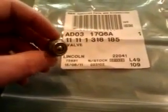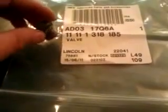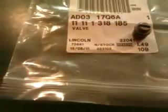This item here is a constant pressure valve, which is fitted on the E36 M3, the M Roadster, and the S54 engine. It's fitted on the S50 B32 engine, but it's not believed to be fitted on the S50 B30. So it's only on the Euro M3s.